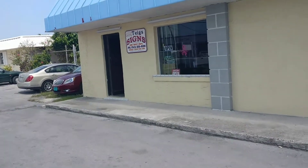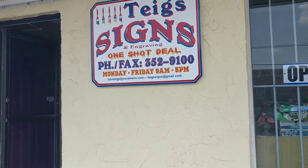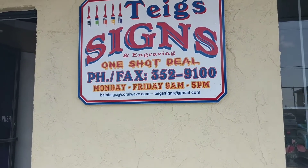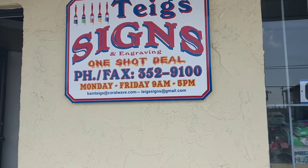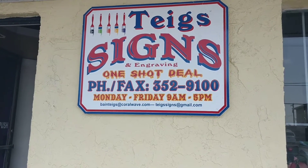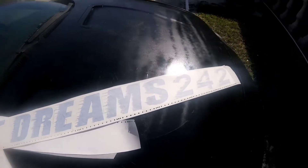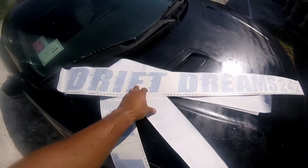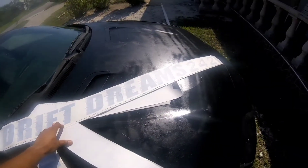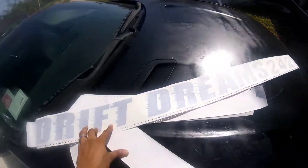Alright YouTubers, it's time to make it official. We are at Tig's Signs and Engraving — one-shot deal and they really hooked me up, showed me a lot of love. They worked with me on designing a very unique Drift Dreams sticker and I'm here to pick them up today. Make sure to check out Tig's Signs right there on Queens Highway in the plaza with Subway. Quality service, they work with you.